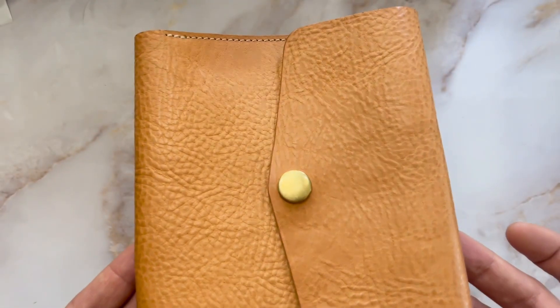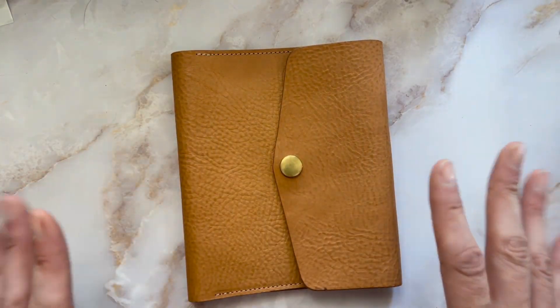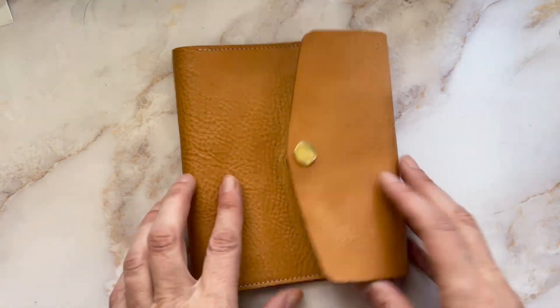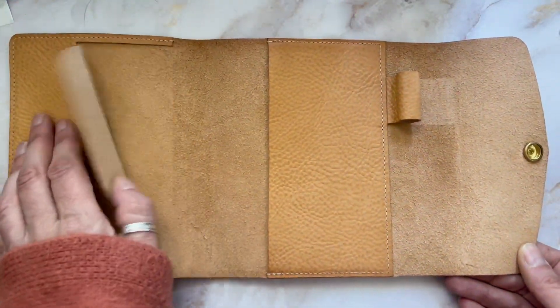Then I have this from Eternal Leather Good, and my camera always has a hard time focusing on this leather — I think it's because of the pebbles. This one I've received, it's been in a drawer, and you can see it's already tanned, which is so funny. I haven't quite used it yet.